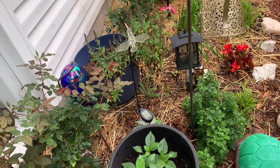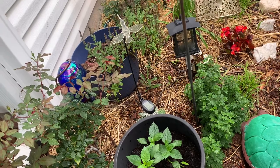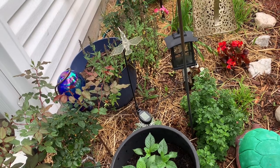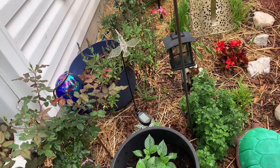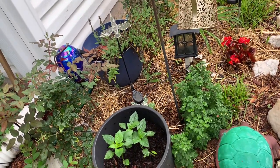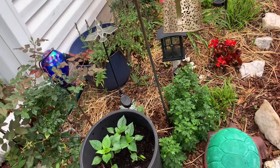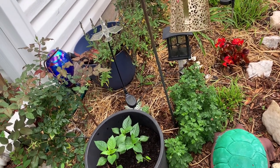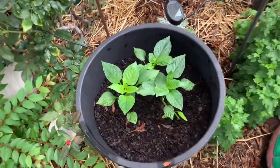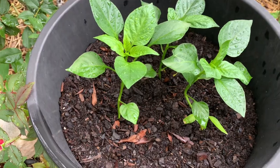I also decided to add some vegetables in the front of the house. I thought it would be nice to put some type of vegetable in the front and see how it would grow. I can water it a whole lot more because of being in the front — I have all the water hookups in front. So I'm going to give this a try by adding a few vegetables in the front.